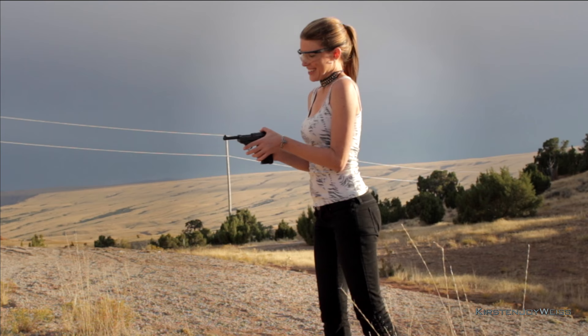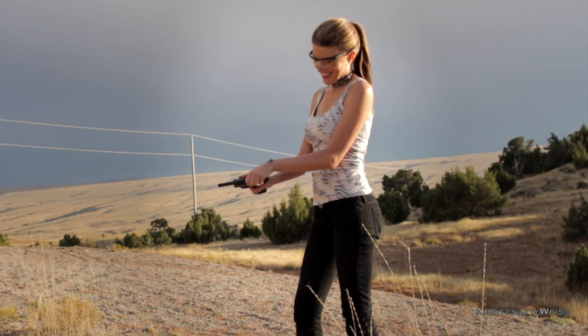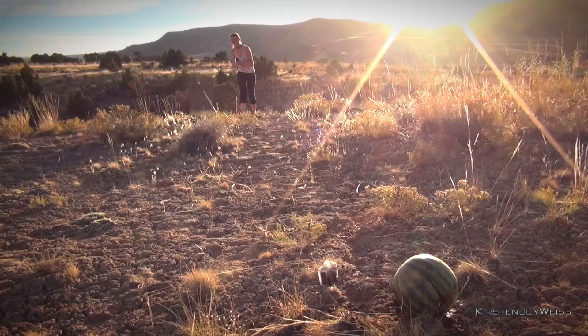World War II ammunition — you gotta love it. Waiting for a hang fire? I should probably just buy some new ammunition. Clear that one. Okay.